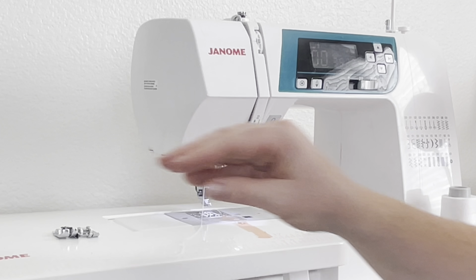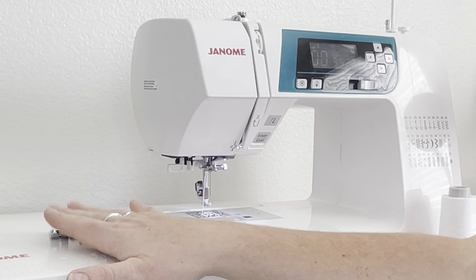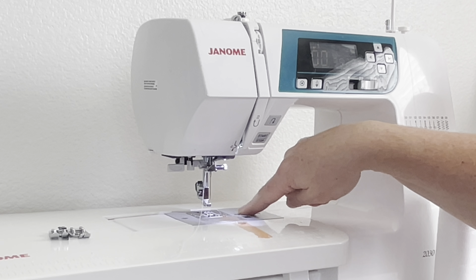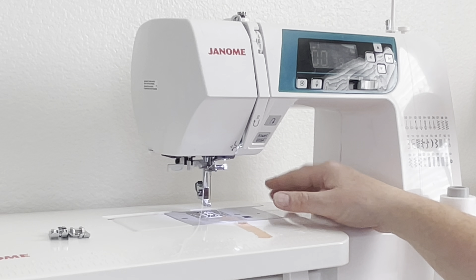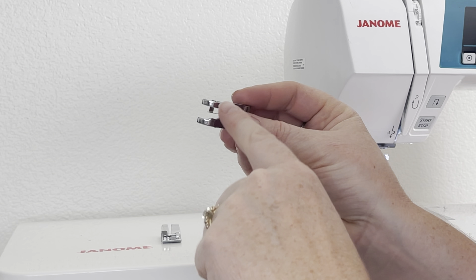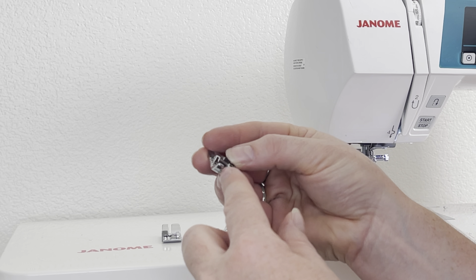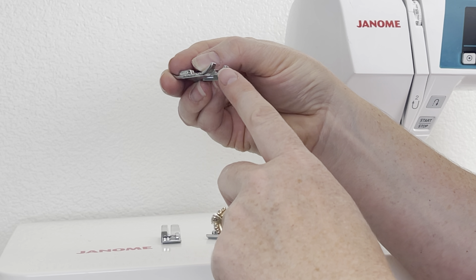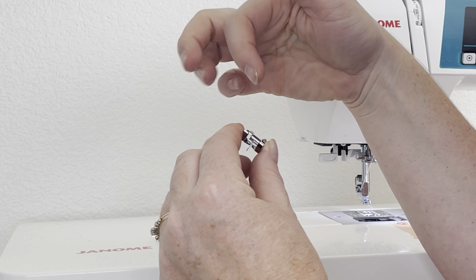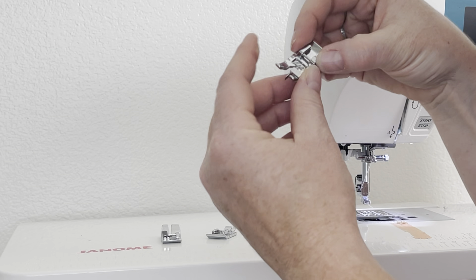Just make sure you know where a quarter inch falls on your machine — I do have measurements here on my machine if I needed to watch that. The only other foot I might use is a stitch-in-the-ditch foot. It has an edge right here and I put that edge right through the ditch where I want to sew. I adjust my needle so it flows right where I want it to go, and this is helpful when you do something like binding.